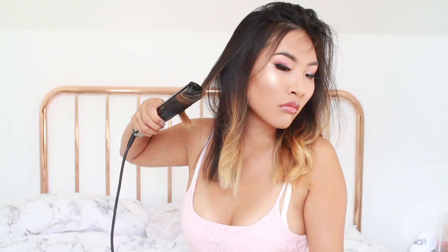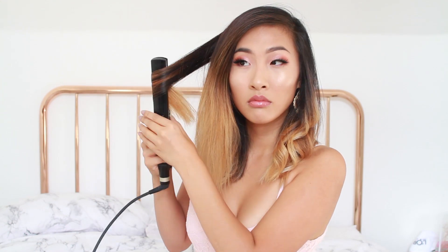Slide the straightener down until you reach the end of your strand. How much you twist is dependent on how you want your curls to turn out. I usually twist a full 360 degrees so the ends of my hair are pointing downwards again. I'm not sectioning out my hair or curling every single strand — I just want a really simplistic, quick on-the-go hairstyle.